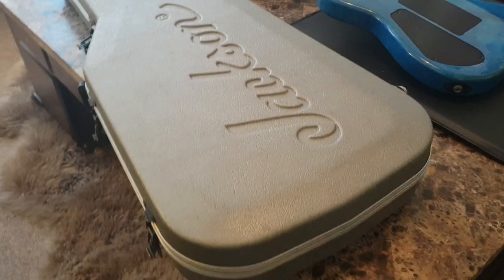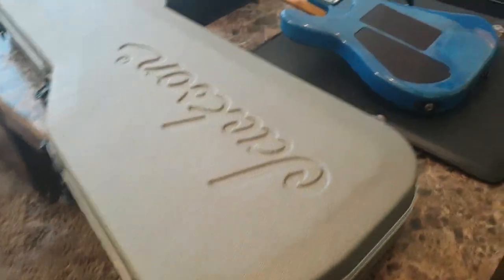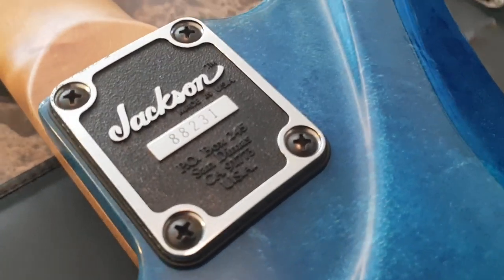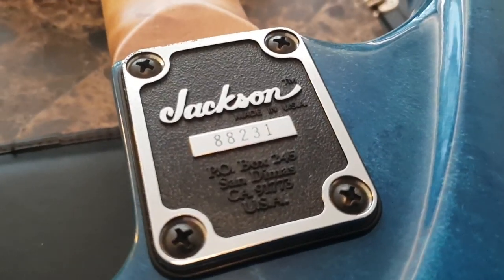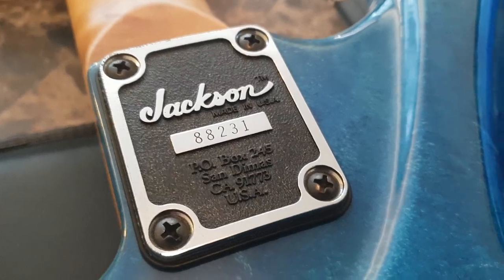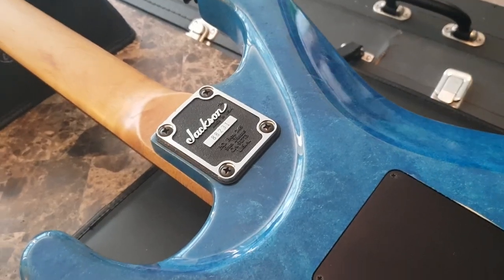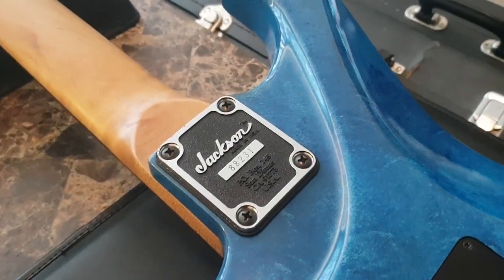Got the original Jackson chainsaw case, which is in really good shape — probably the best condition chainsaw case I've had. I've had maybe seven or eight of these that have survived the 80s, but that's the best one. Now we get to the 3D neck plate. It has a San Dimas address. It's a custom shop, as you can see, because it doesn't have the double zeros. If you have two zeros in front of your serial number on a bolt-on, that means it's a normal USA production guitar. And then '88' for the year and '231,' so this is number 231. I can't remember how many they made — it might have been 250. Someone here will leave a comment, but very few of these were made.